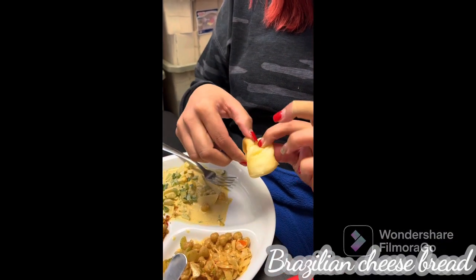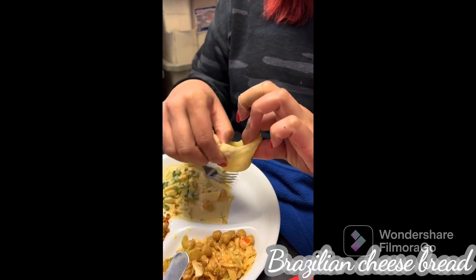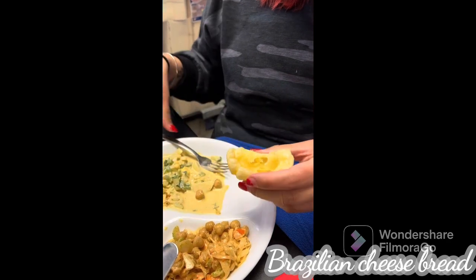Okay, this is the cloud bread. This is the one. I'm making an egg salad sandwich with the cloud bread.